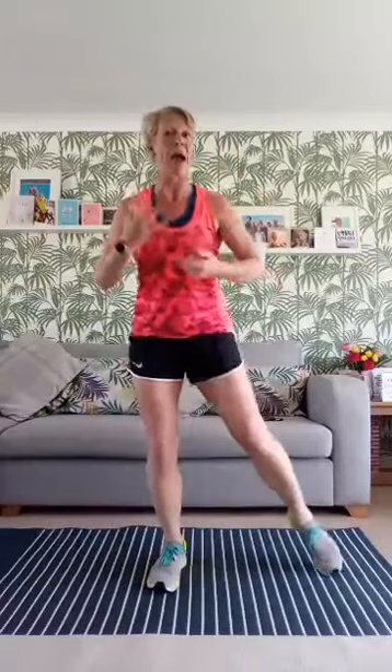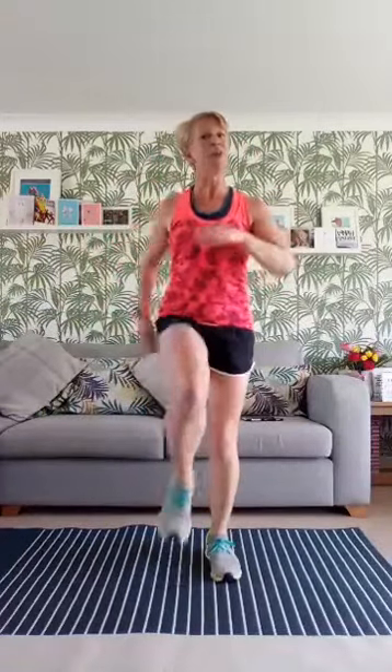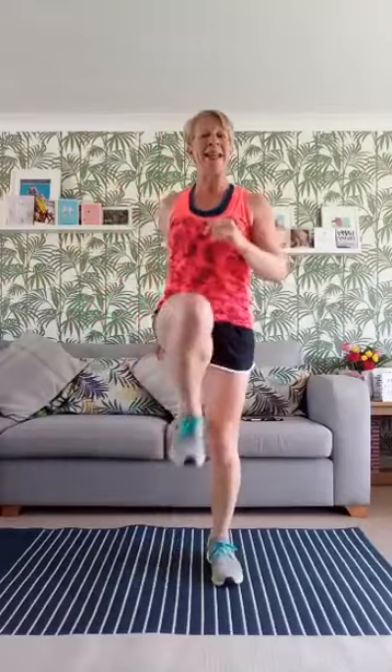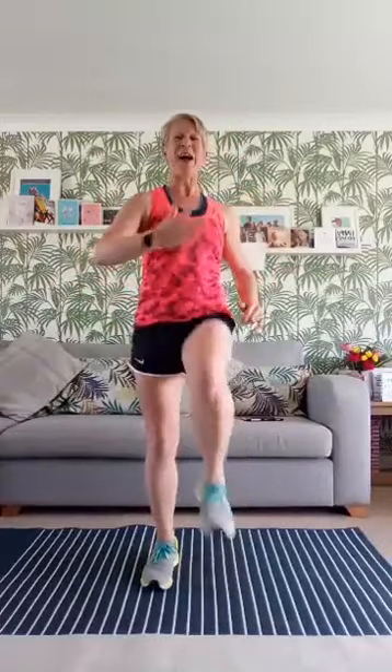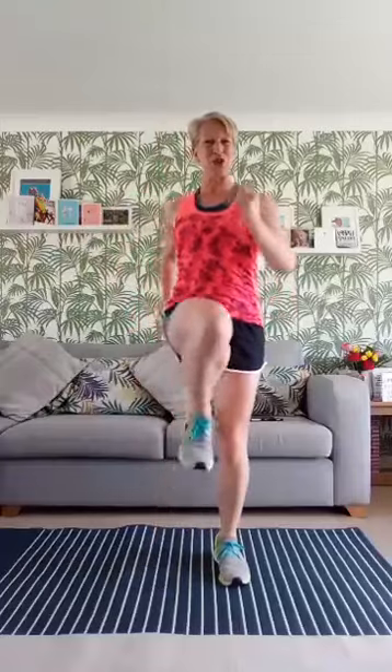I'm just going to warm up the legs a little bit. Remember, you don't have to do the exercises with me at full power — you can do them gently, and then when you come to repeat them, do more reps, maybe two or three times round. Nice and tall, remember you've got to be fitting well, and any niggles, aches, or pains — work through them to the point that if it's painful, you have to stop.